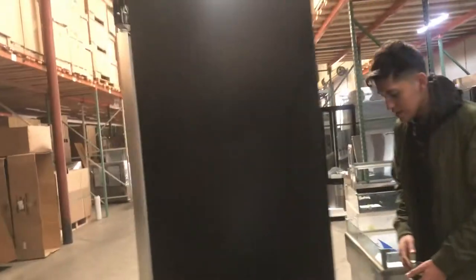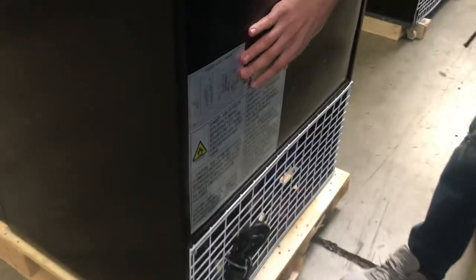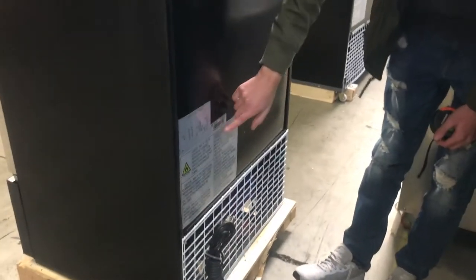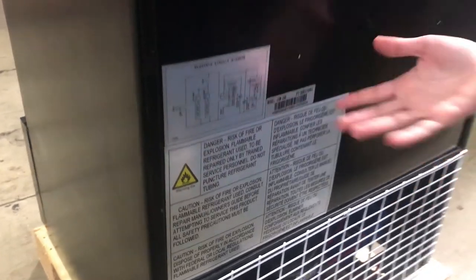Let's go ahead and show you the back. This is a standard 110 unit. You can see the plug on the back — standard 110 plug. Another sticker right here, you can see all the information on the cooler as well as the model. All the information on the unit, you can check out there as well.